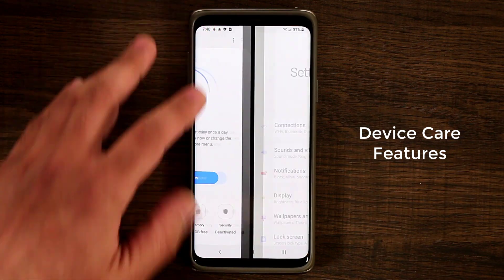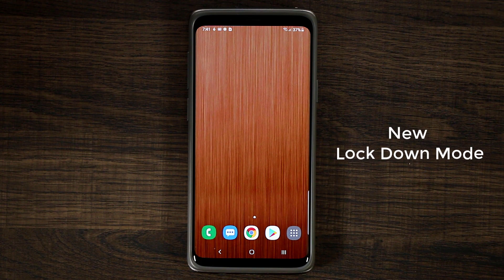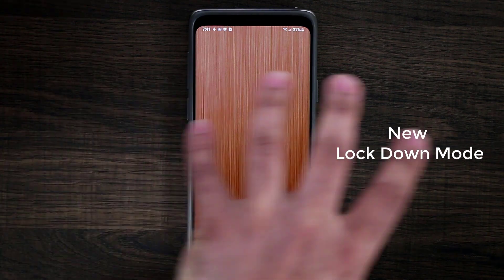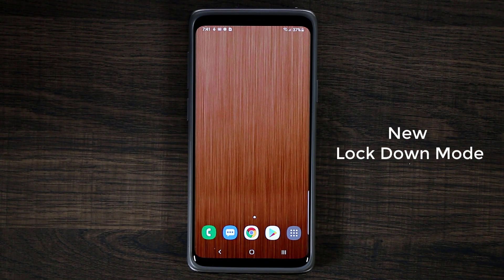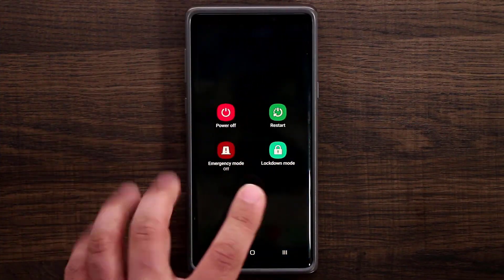Next I'm going to talk about Lockdown Mode — a brand new feature. Some S9s still don't have it with the One UI official update; this particular S9 Plus doesn't, so I'm switching to a Note 9 to demonstrate. It will be coming to all S9s — right now it's on some but not others. When you press and hold the power button, it now gives you a Lockdown Mode option.